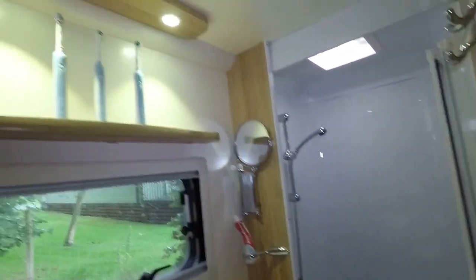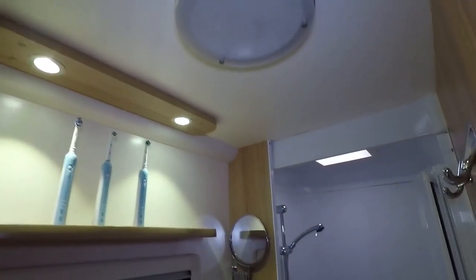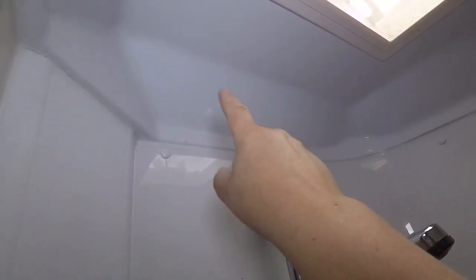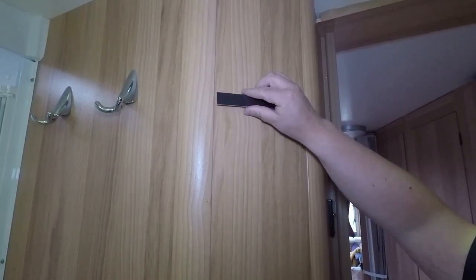The other place I'm going to put one is in the shower area. In this caravan there are two lights up here and one main light, but it doesn't have much effect and there's no light in the shower compartment itself. So I'm going to put another one of the strip lights just above at the top, sticking it to the ceiling of the caravan, so that when you're in the shower at night it's a little bit brighter and you can see what you're doing.